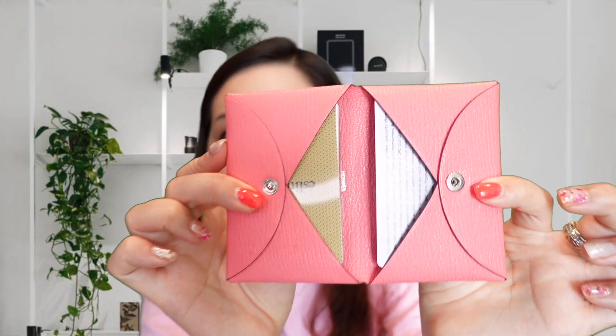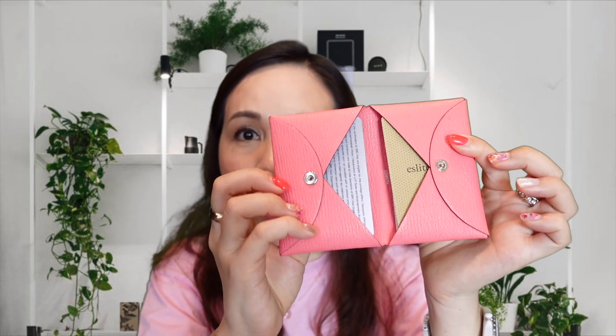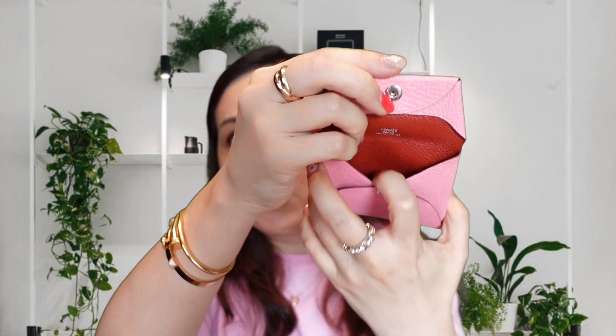If I use the same cards I used in the dual card holder and put them in this original Calvi, the profile is definitely slimmer. However, it doesn't have the coins holder. If you need a button pocket for coins or small items, I do have the Bastia which would comfortably carry all those items, and its profile is actually quite slim. If you want a two-in-one, you could use the dual, however the profile would definitely be thicker — it's kind of like choosing between having two slim pieces or just the one with more bulk.